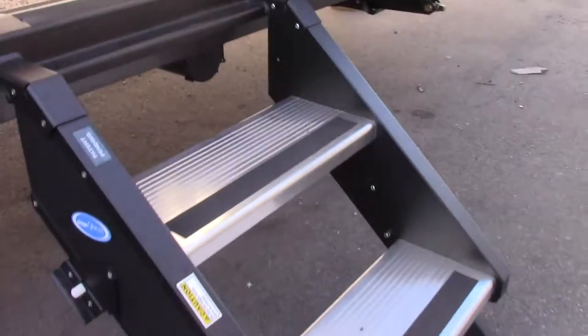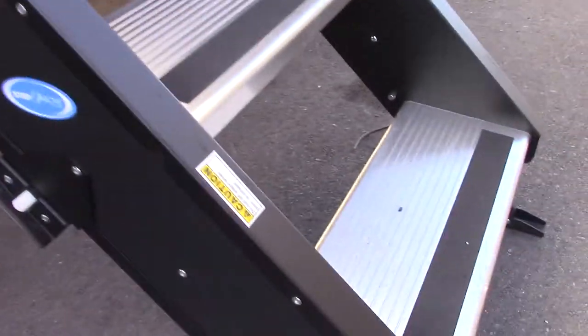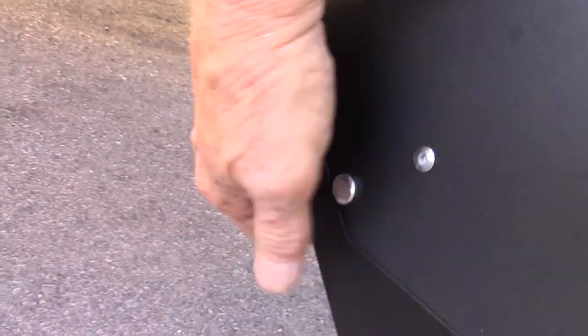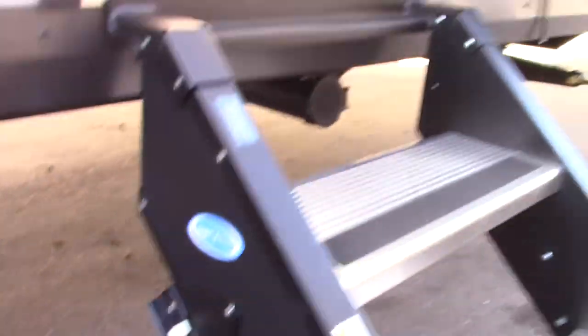Your stairs fold into the trailer. If you're on uneven terrain, you can adjust the length of the legs by pulling this pin — there's one on each side. Pull it out and adjust the length of the legs.